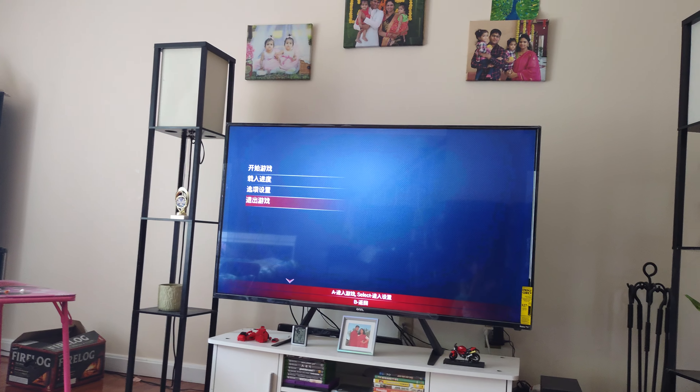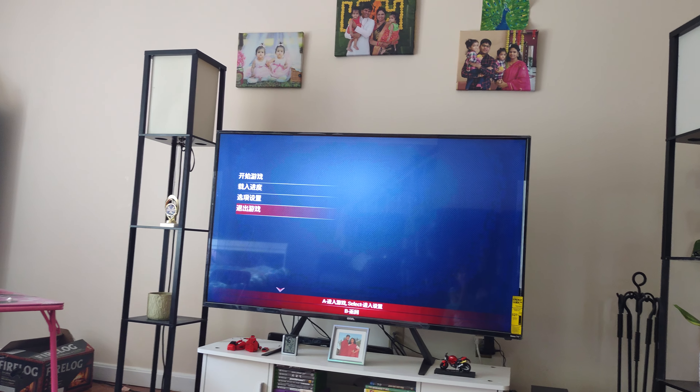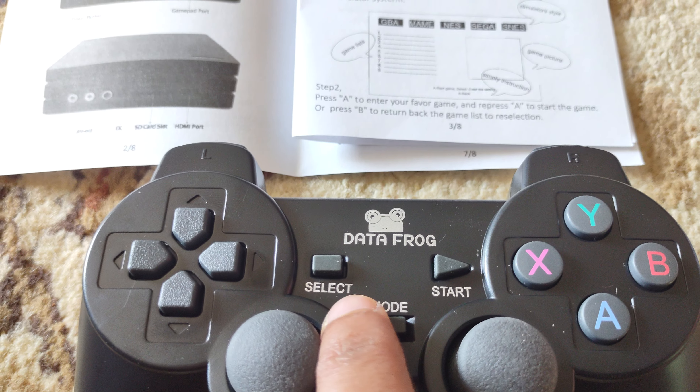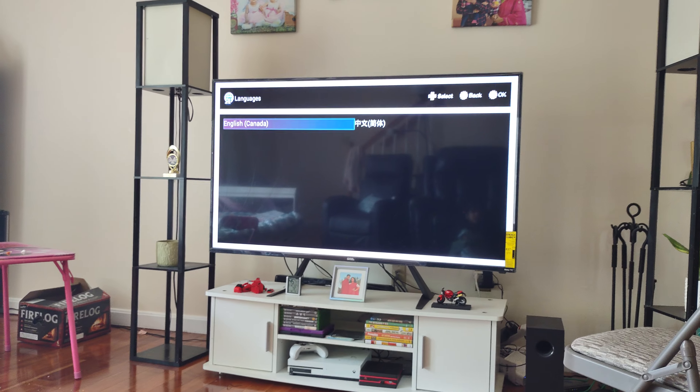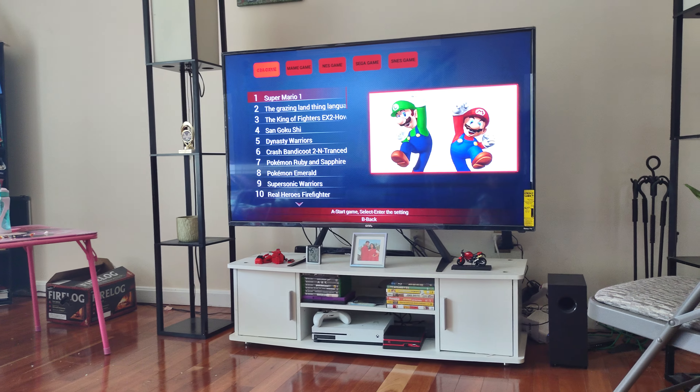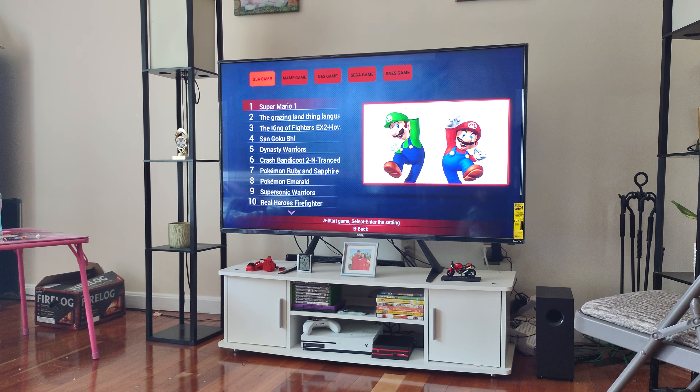I selected A, so let me select B. When it says select, you need to select English. That's how you change the language. There you go — now you have the English settings.